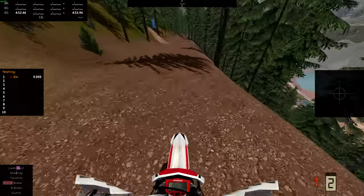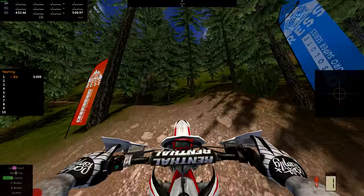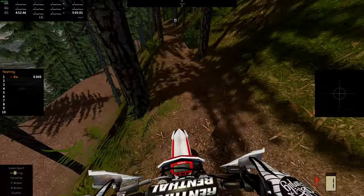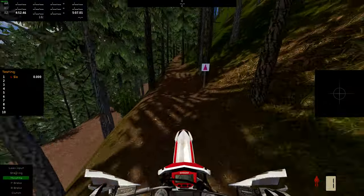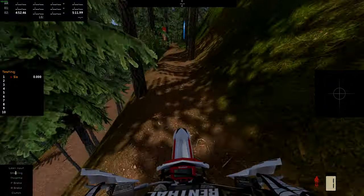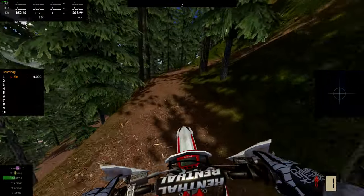Get a little flat out section before we gotta go up this uphill. Really tight and narrow. The biggest tip overall that I've figured out is just be as smooth as possible and really feather that throttle.